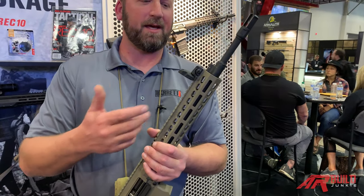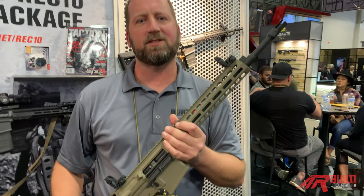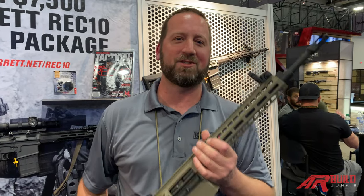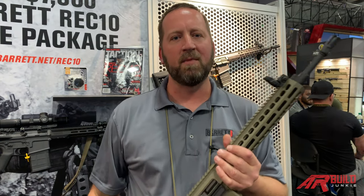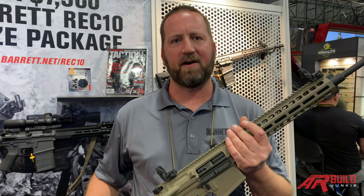The biggest thing for me is the gas. We went with the intermediate gas system. As most of you know, the industry has issues on the .308 platform, and we have gotten it to run a 16-inch barrel with the intermediate gas system. What you're getting out of that is a softer recoil impulse and much better performance out of the firearm.